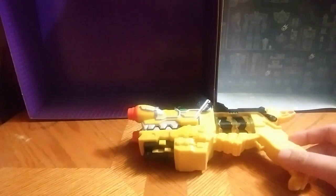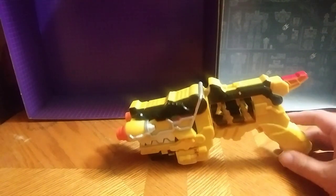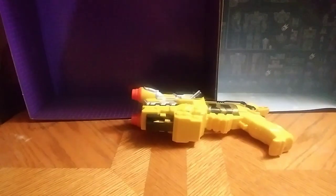Hey, what's up YouTube land, Eddie Hill here. Today we will be reviewing the Power Rangers Dino Charge morpher. This is the only morpher I have in the entire series — I don't have any charges for this. It does make noise, and I like the noise functions.